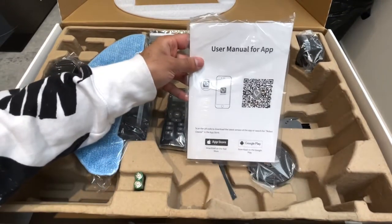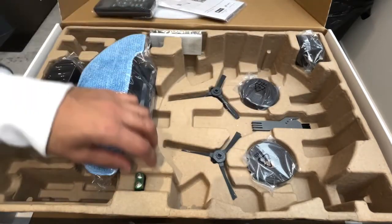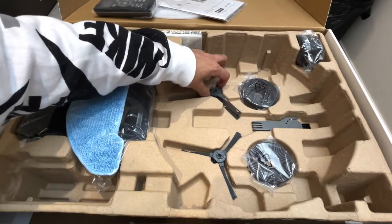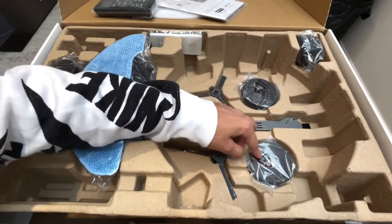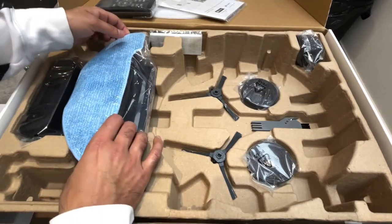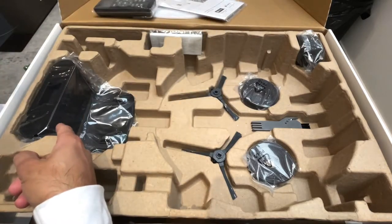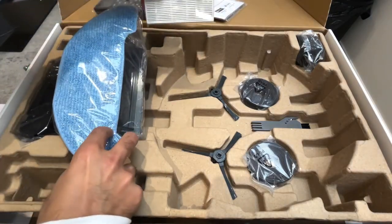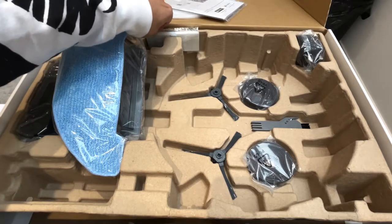Inside the box you have a user manual, both for the application and for the vacuum. You have yourself the remote control — it also comes with two AAA batteries for the remote control. You also have four brushes that you can connect to the bottom of the vacuum. You have two boundary strips, a single brush, the plug adapter, and you also have a water tank which has a mop at the bottom so you can clean up wet spills. On this side you have the charging dock which I will set into the wall. And finally at the back there's a sponge and high efficiency filter.